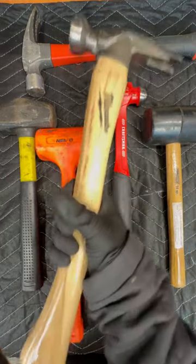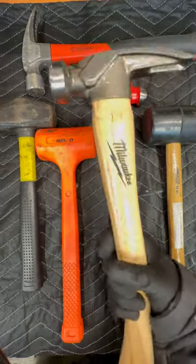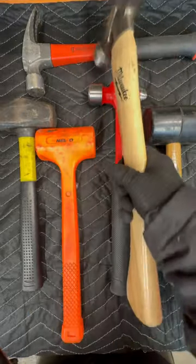Honorable mention, hammer number six: the framing hammer. If you're hammering a lot of nails, you're going to want a framing hammer instead of a claw hammer.